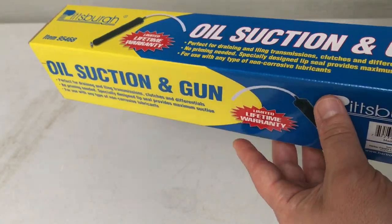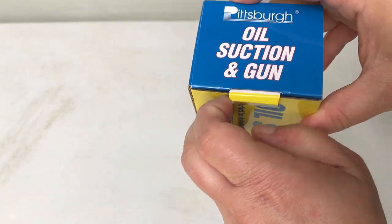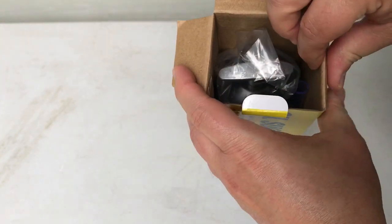It has a lifetime warranty. So let's get it opened up and see what our oil suction gun looks like and see how the build quality is.